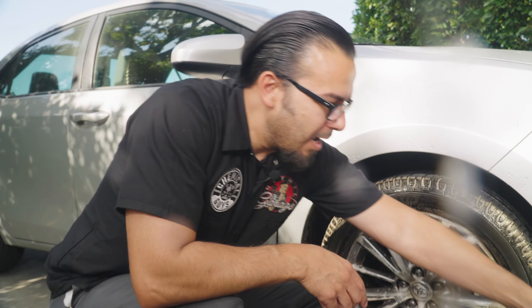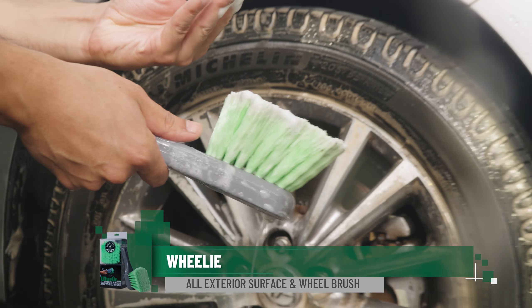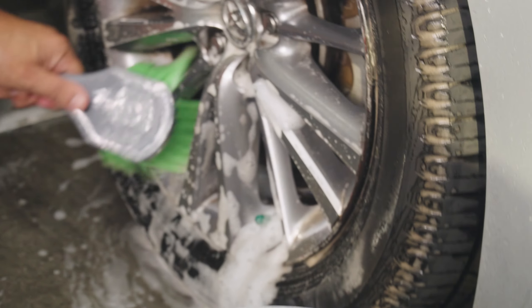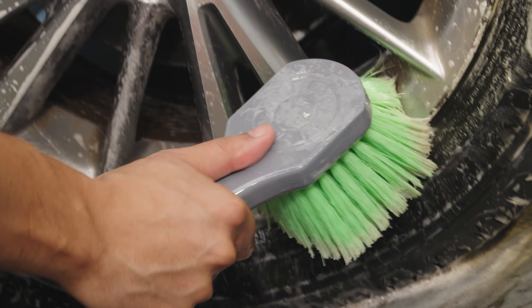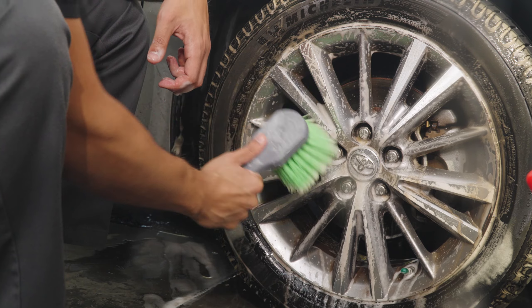And lastly, we'll grab our green flag tip brush — the wheelie brush. This has very soft bristles which are flagged, meaning they're split on the ends. This is going to help us safely remove anything from the delicate face of the wheel to reveal an overall clean finish, and it gently cleans all these surfaces without scratching.